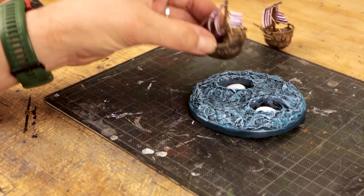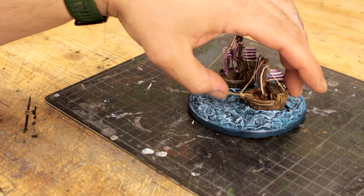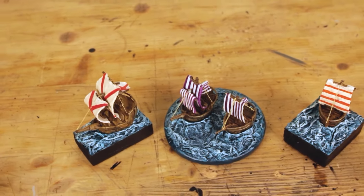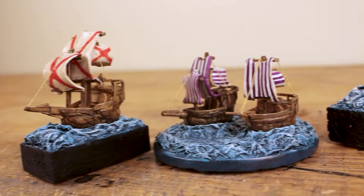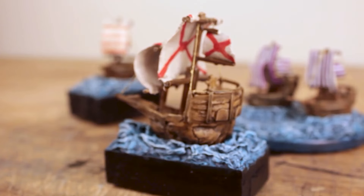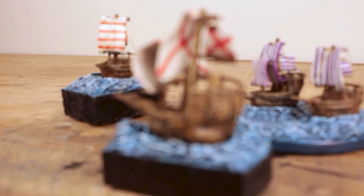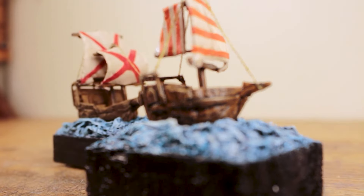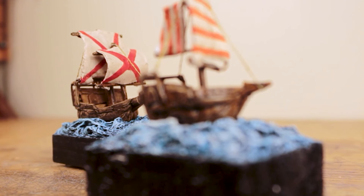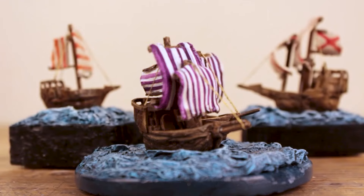Finally I glued the ships to their designated spots with regular PVA glue and I'm done with this build. Thank you for being here and watching — I hope you liked it and find it somewhat inspiring or useful. I plan to keep one of these for myself and gift the other two. I think this is a great gift idea — easy to make and appealing to look at. Let me know what you think in the comments. In the next video I'm going back to building sci-fi stuff, planning to make a Japanese mech and continue my alternate history series. Take care and I'll see you in the next one, bye bye.